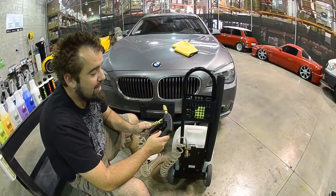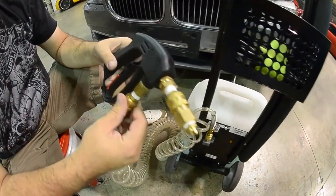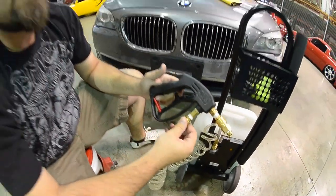So our sprayer unit is a PA — it's an Italian made sprayer gun that makes some of the best sprayers on the market today. And it also has a safety so you don't accidentally spray yourself.